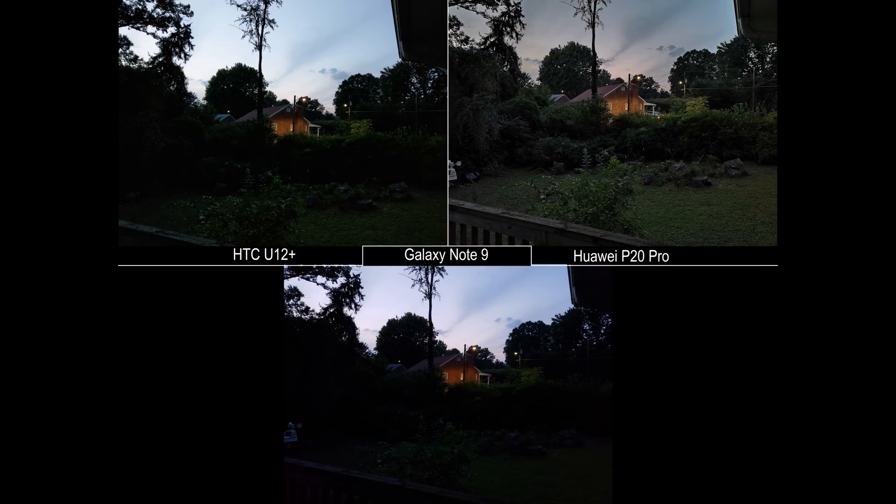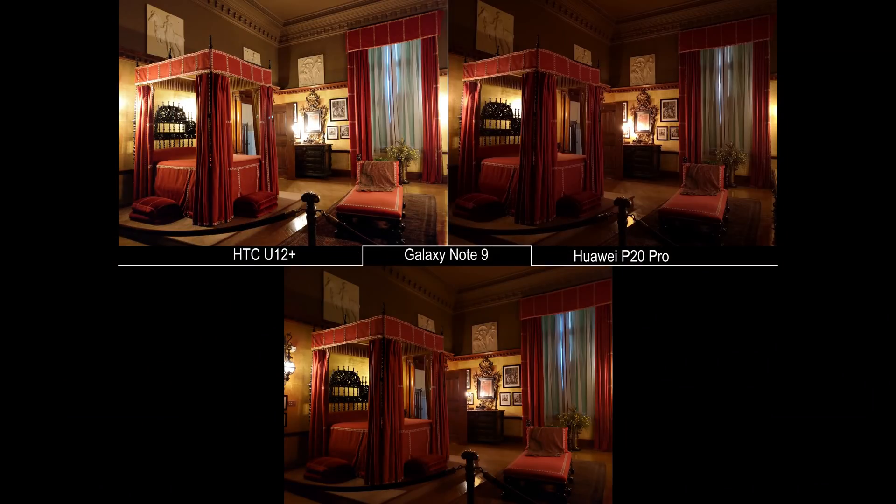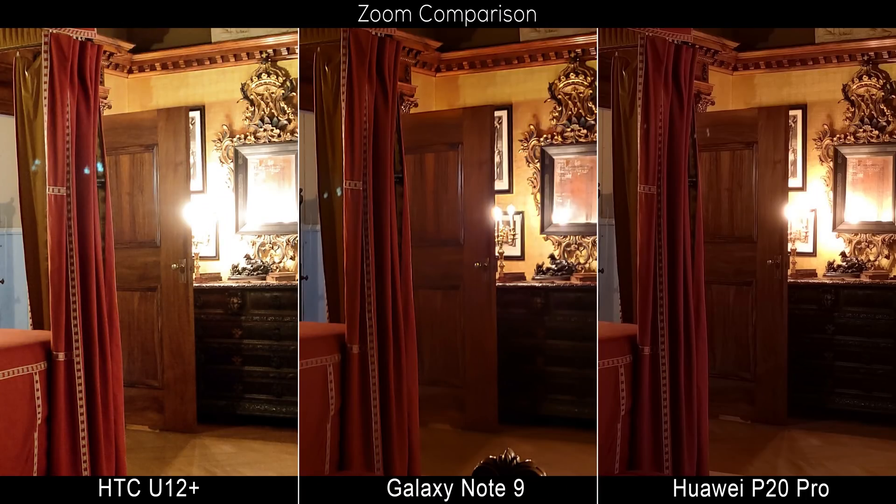As usual, detail doesn't hold a candle to phones like the HTC U12+ and especially the Huawei P20 Pro, where the Note 9 typically loses in a detail comparison. Take one scene where the Note 9's colors and lighting look unbelievably good zoomed out — almost too good for a phone — until you zoom in and see just how much detail has been scrubbed out by Samsung's processing. Check out the door, the wood floor, the wallpaper — the P20 Pro clearly shows texture, while it looks sterile on the Note 9.